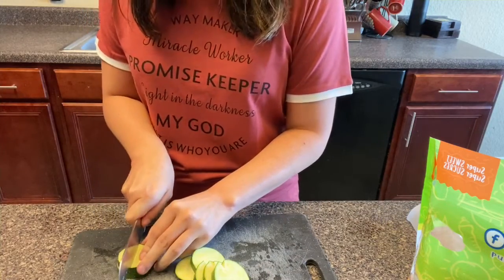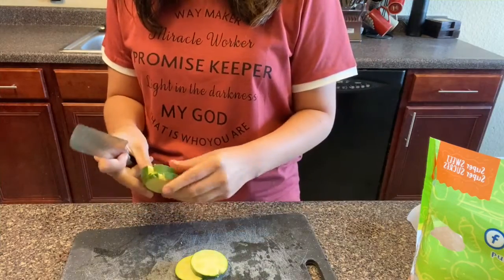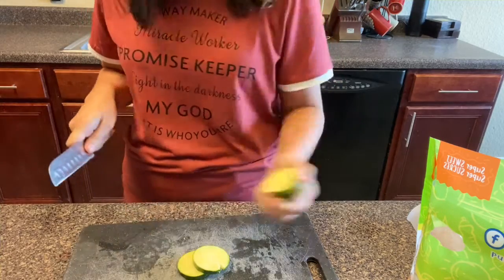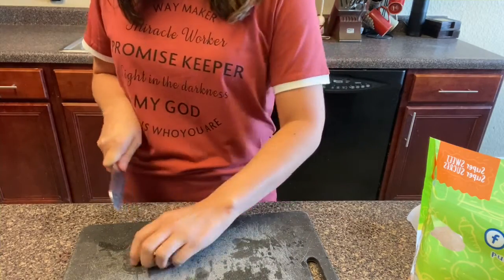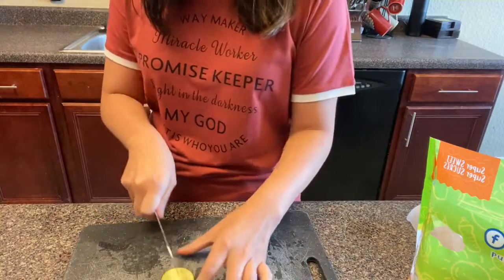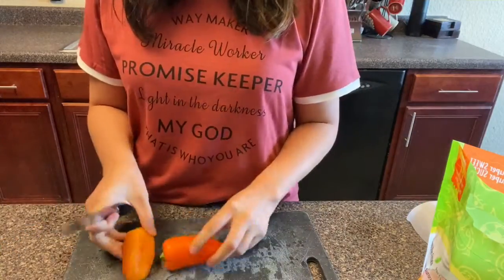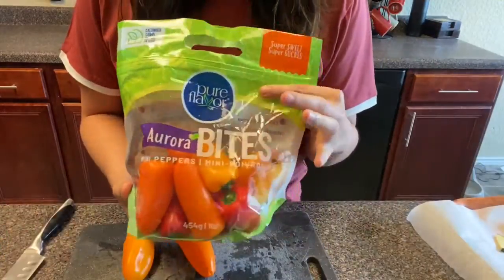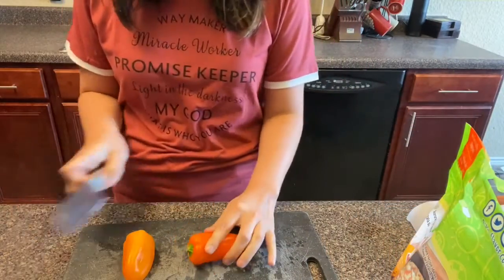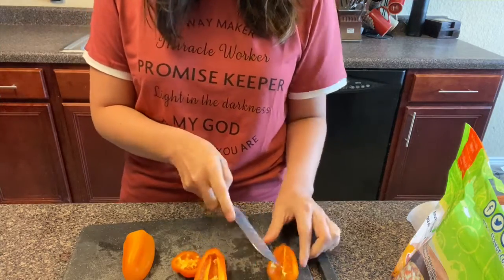When I first saw this recipe, I wasn't a really big veggie person and I just couldn't see how this would actually taste good — but oh my God, it actually tastes really, really good. Especially the peppers. I'm not a big pepper person, but these little mini sweet peppers — my brother-in-law got me into them and they're so good. They have so much flavor.